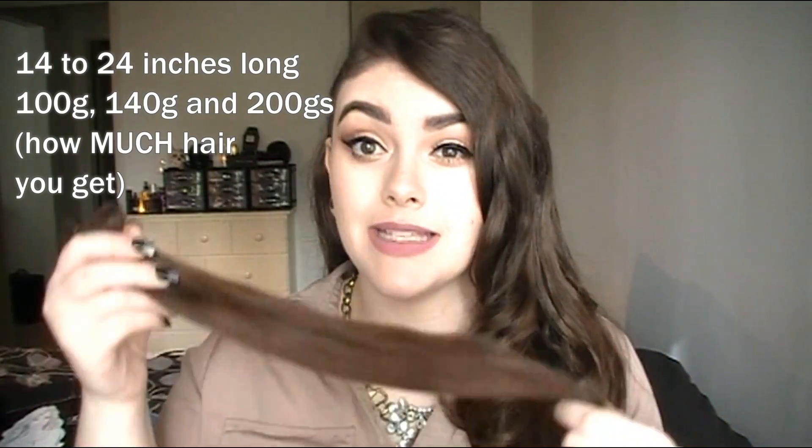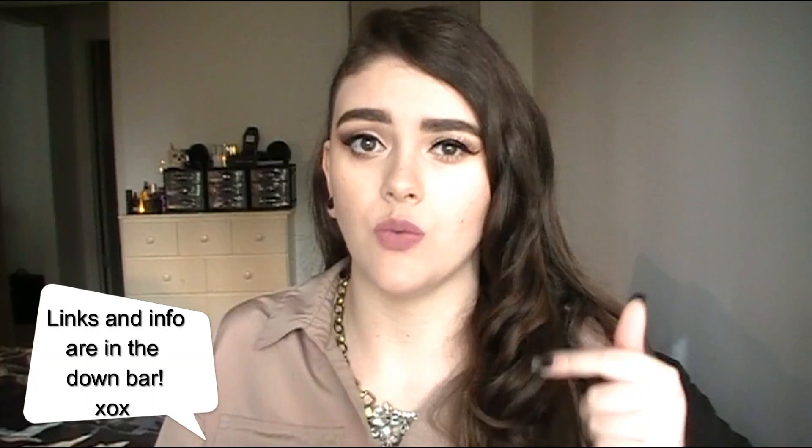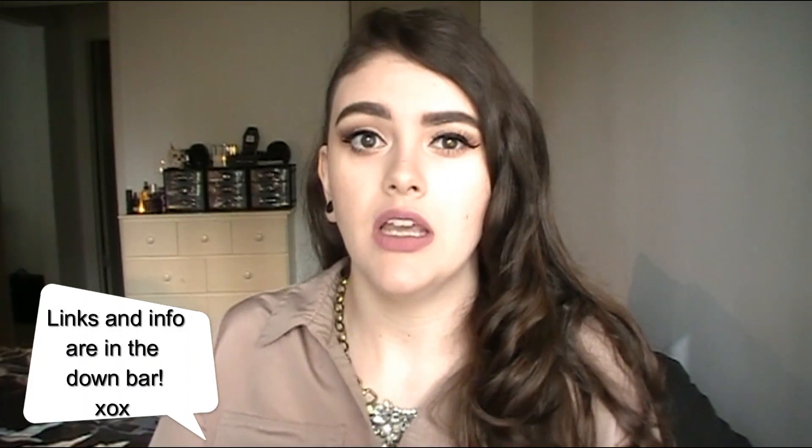They have other pieces besides the clip-in extensions — they have ponytails and also full lace front wigs. There is a video on their website which I found really helpful when I was picking out my shade. You should definitely watch that video; I'll have a link down below to their website. Definitely go check it out so you can kind of choose the color that's going to fit and match you the best.